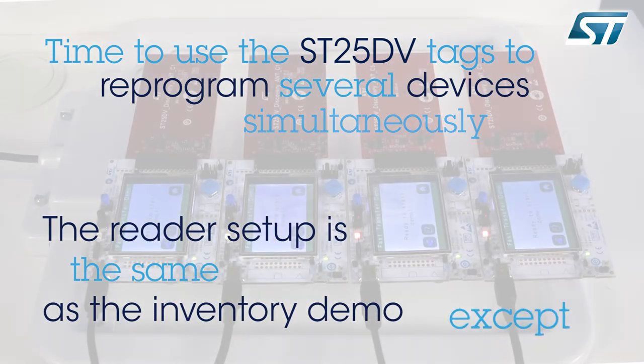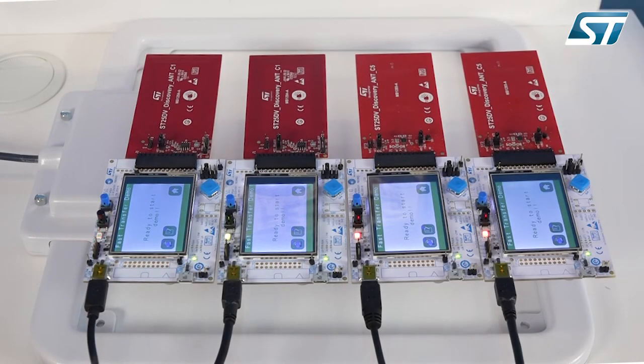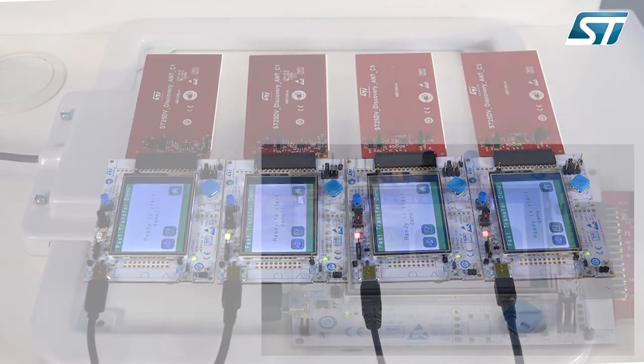The reader setup is the same as for the inventory except the antenna is now oriented vertically. I have added four ST25DV discovery kits on a stand over the reader antenna. They are powered through a USB cable and an antenna card is connected to each board.